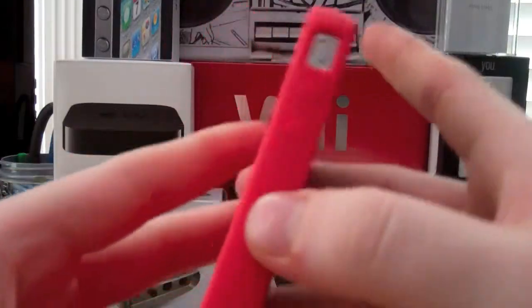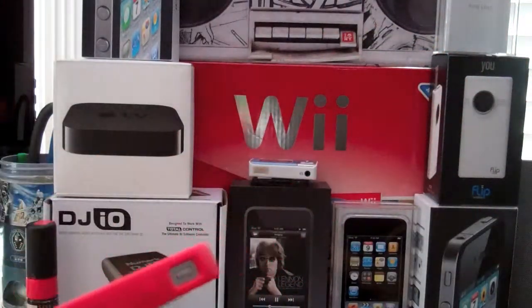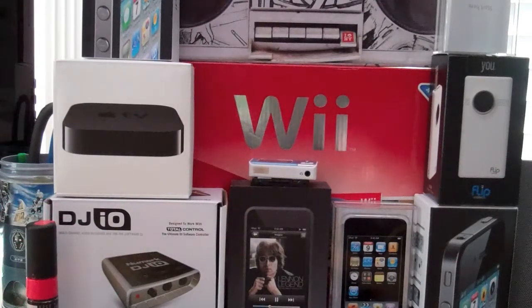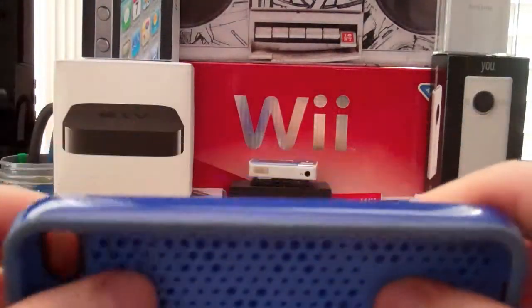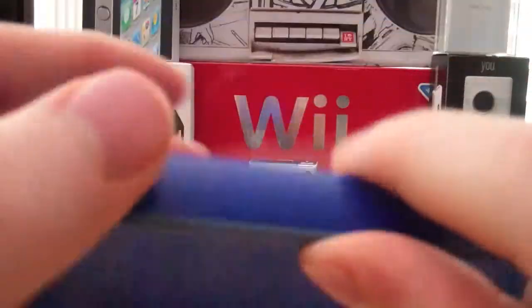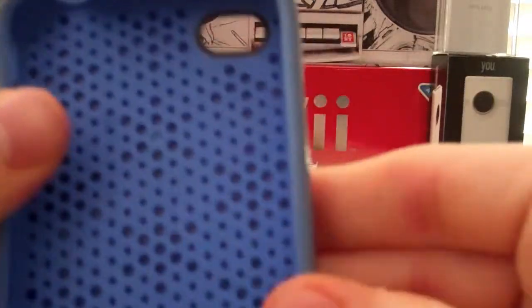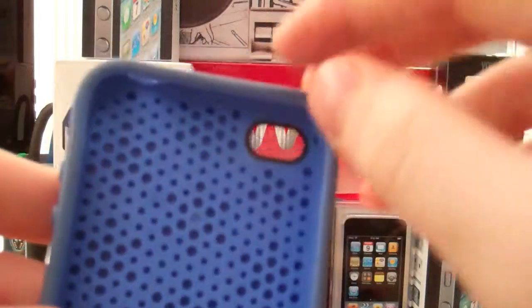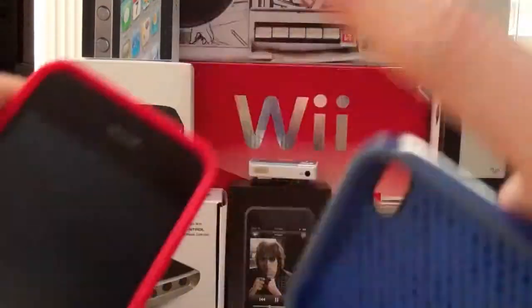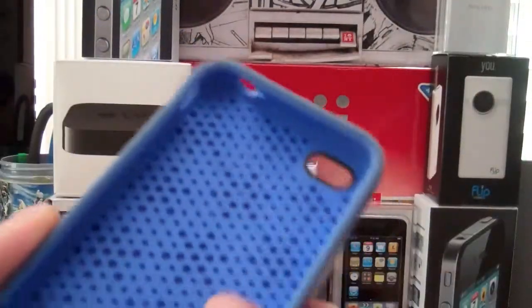This is a really good case — it does not attract fingerprints and it does not collect lint. Compared to the other Speck cases, let me show you: I have two Candy Shells. This used to be my primary case, but the problem is it scratches up like crazy and gets extremely dirty. Inside it's so clean, outside it's so dirty. And over time, since it's a rubbery plastic material, you start feeling chips coming off onto your screen. It is really annoying. I don't recommend this case — I mean it is a good case, and I loved it — but it gets extremely dirty fast. If you don't want that problem, get a different color. I ended up having the same problem with both and it's just not what I was looking for.